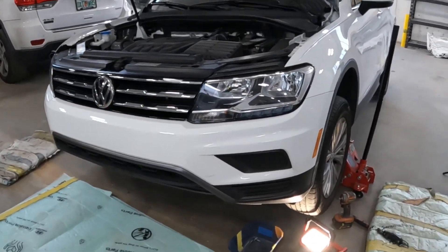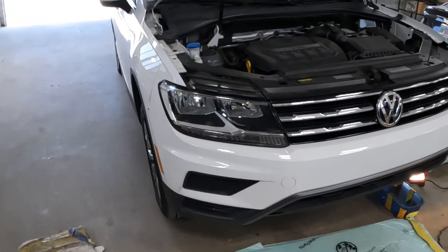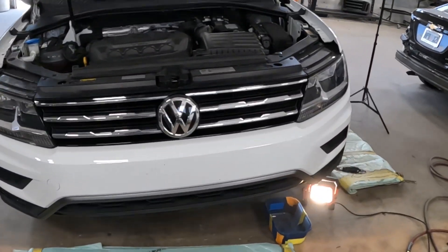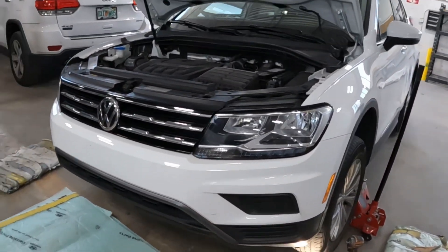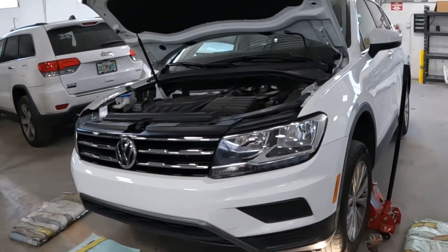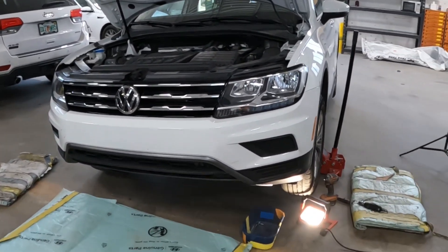Welcome back to the channel. This is a 2018 Volkswagen Tiguan. I'm going to show you guys how to take off the front bumper and the headlamp. I'll show you the points first and where all the hidden bolts and screws are, and then I will show you guys the work itself. All you guys gotta do is pay attention and watch the video.